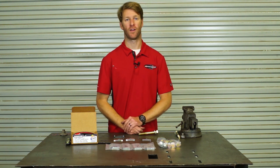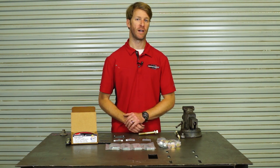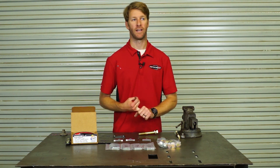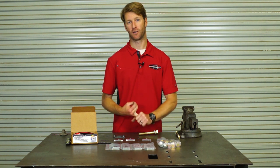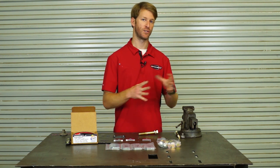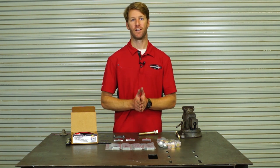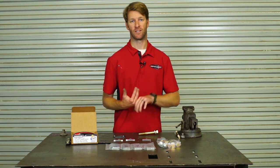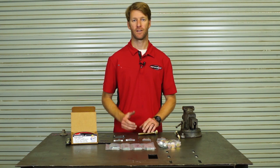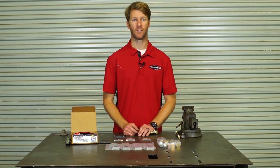This kit is available online on our website now, with more applications coming in the pipeline. It fits 2005 to 2015 Toyota Tacoma, 2003 to 2009 4Runner, GX 470 Lexus, and 2007 to 2009 FJ Cruisers — those all share one control arm mount. We're also working on one for the later model stuff: the 2010 and up SUVs and 2016 and up 4Runners. Thanks for your time, hope you enjoyed this video — like, comment, share, subscribe, and we'll see you out on the trails.